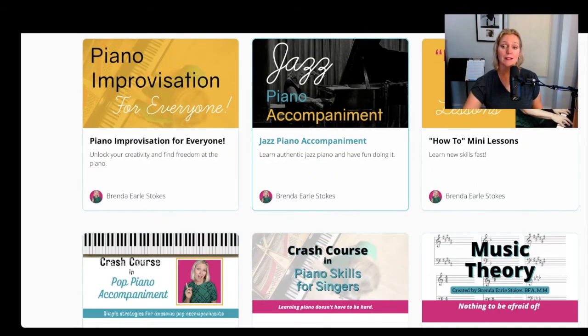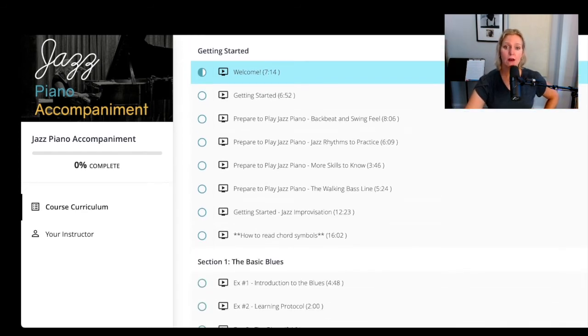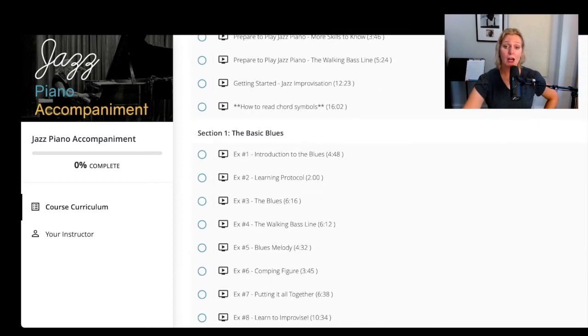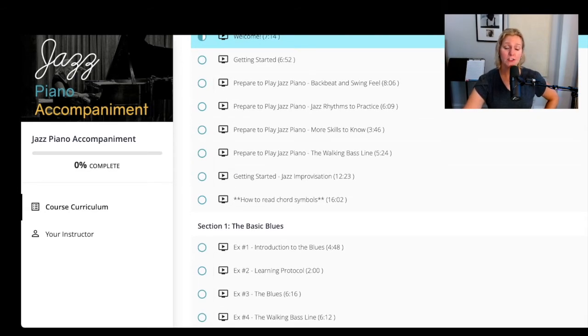Jazz Piano Accompaniment — again, soup to nuts. If you want to learn to play jazz piano, I've got you — this is it. I would take anyone who has a pretty solid understanding of the piano, so an intermediate-level pianist would be fine. If you've finished a chunk of Piano Skills for Singers Level Two or have some piano background, this is it. This is the jam, and I take you through everything you need to know to sound like an authentic jazz pianist.